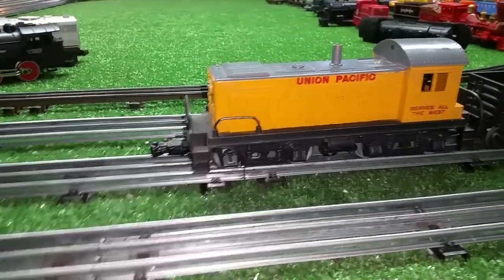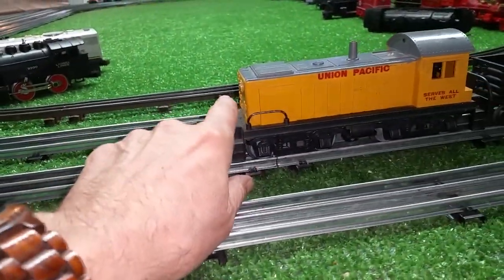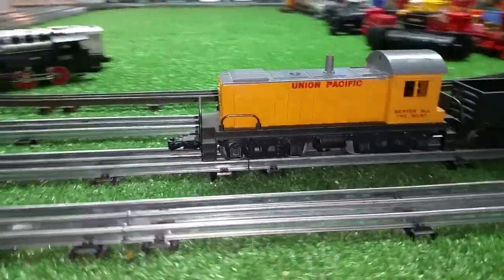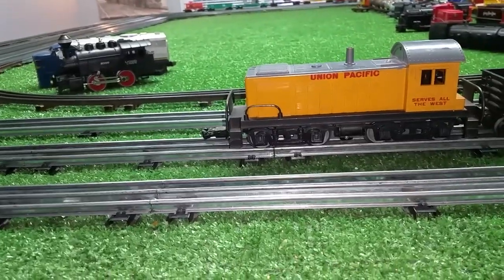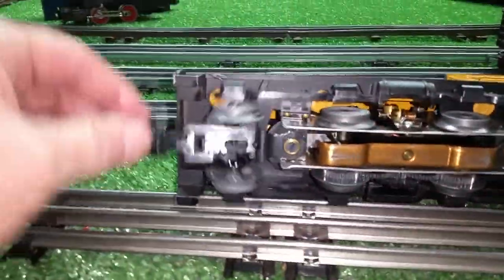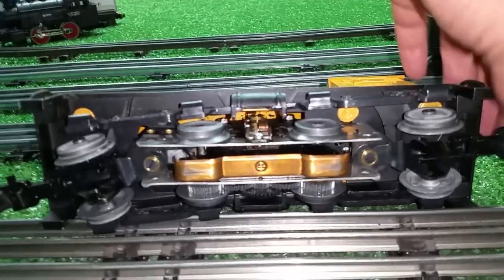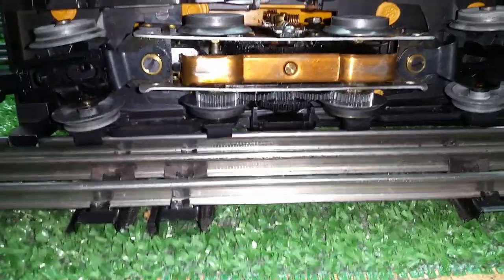The motor pops out the bottom. The shell does not come off the chassis — it's permanently mounted. So the motor comes out the bottom, and it's basically a standard four-wheel motor. Then it's got two additional sets of wheels mounted on the trucks, of course, as you see. Got a lot of oil on this and going to run it just to get everything broken loose. It hasn't had a whole lot of run time — it's had some, but not a lot. And it hasn't been abused.